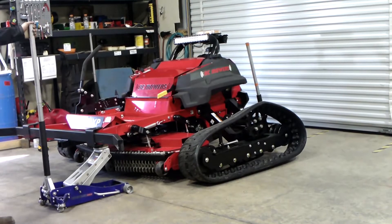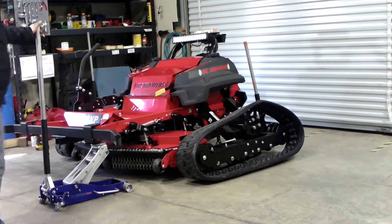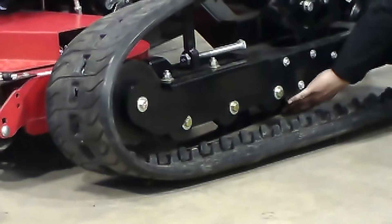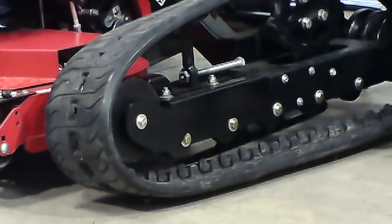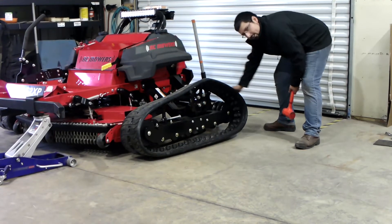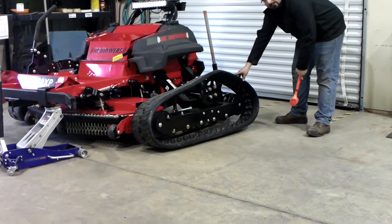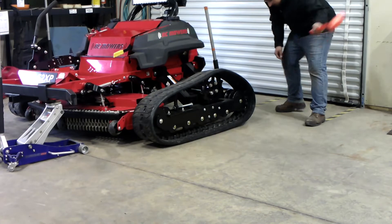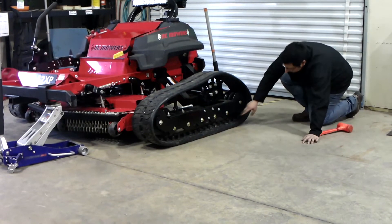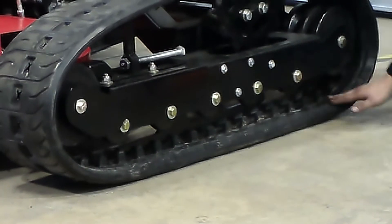You'll want to jack the machine up just high enough that the lower teeth of the track are lower than the lower track guide. Now you'll take the rubber mallet and hit the back of the track to get the teeth onto the idler. If you are having troubles, you may need to raise or lower the machine to assist. Once the track is on, ensure the teeth of the lower track are lined up with the lower track guide in the middle.